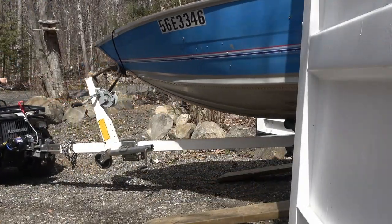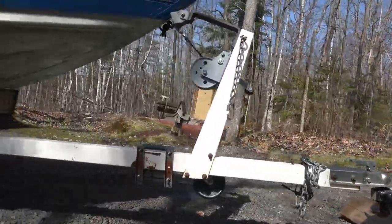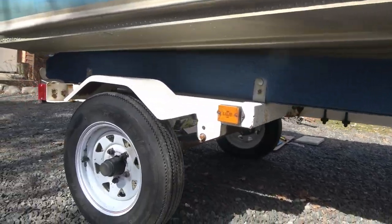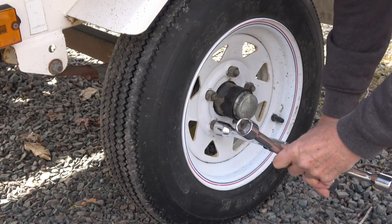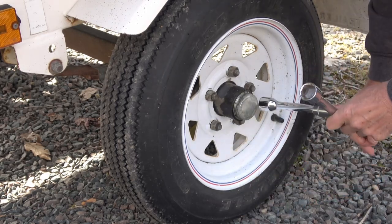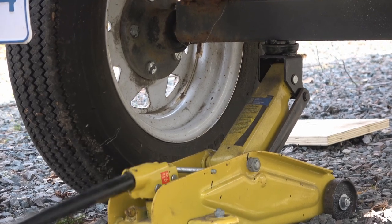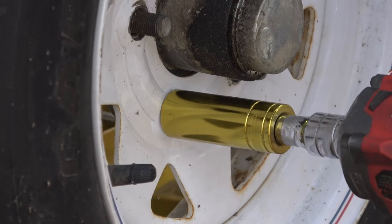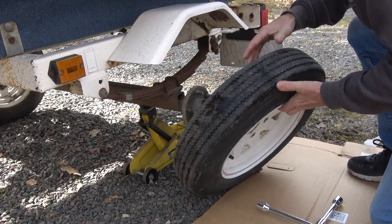We're going to service the bearings on my brother-in-law's boat trailer. Once we chock the tires on the ATV, we'll turn our attention to taking the wheels off. I'm going to use our four-way wrench to break the lug nuts free, and then we can jack the tire up off the ground. I know I should have jack stands here but we just didn't have any up at the camp. Then I'll spin off the lug nuts completely and the tire comes off.